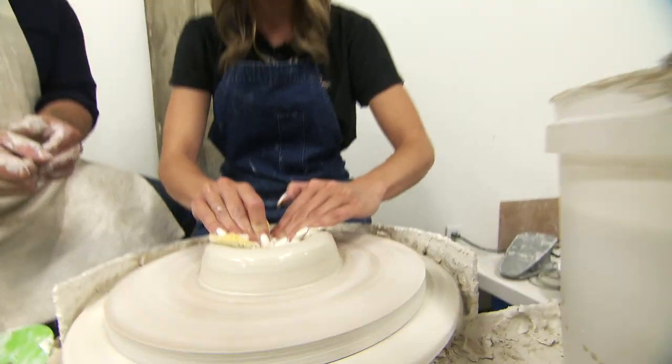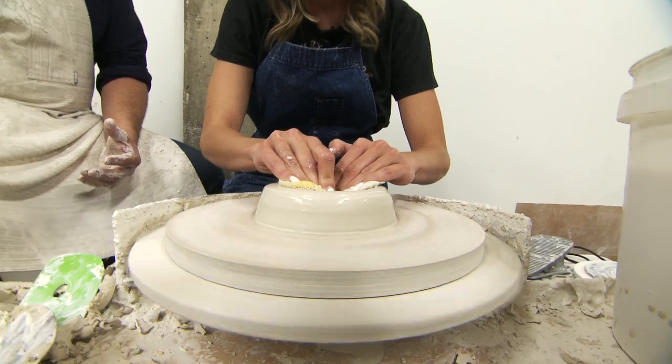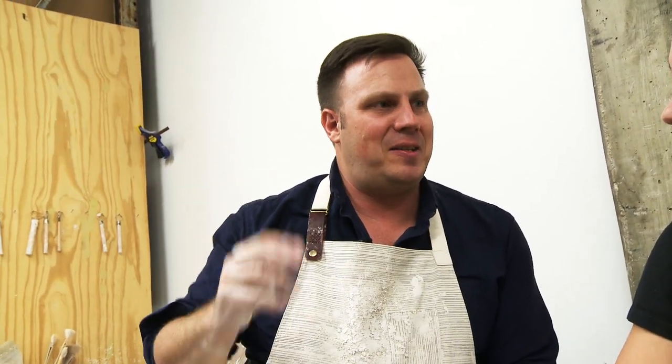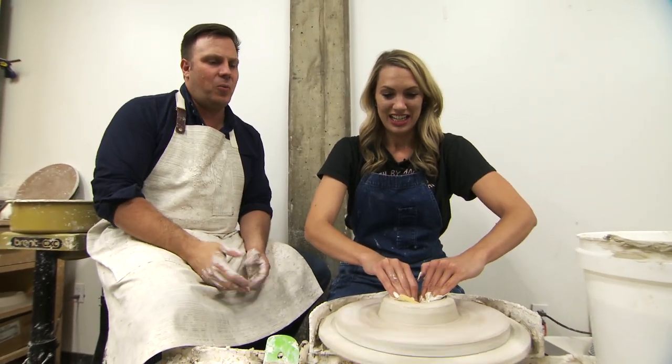I'm forcing the clay. I'm flexing my muscles right now. This is hard, I'm working up a sweat. If you were to brace your elbows into your body, into your hips, you're going to end up using your whole body versus just your hands. My mentor was this five-foot-one Japanese Hawaiian woman who threw six-foot pieces. So it's not just power — it's about controlling the clay. The wheel is our tool. That's a good start.